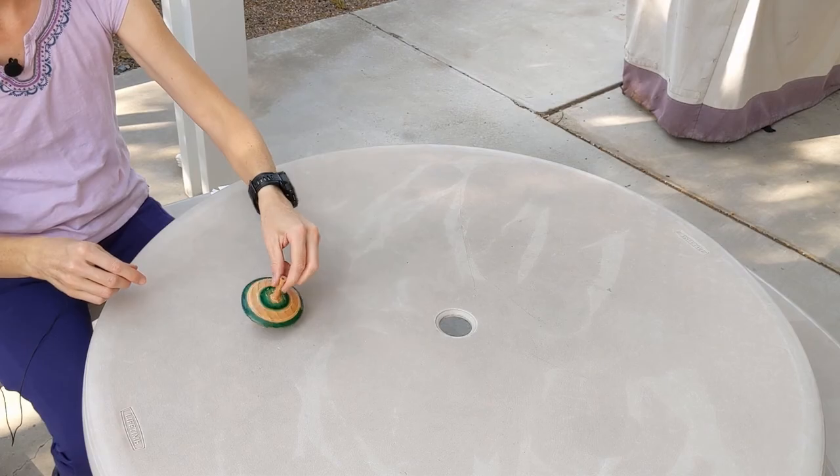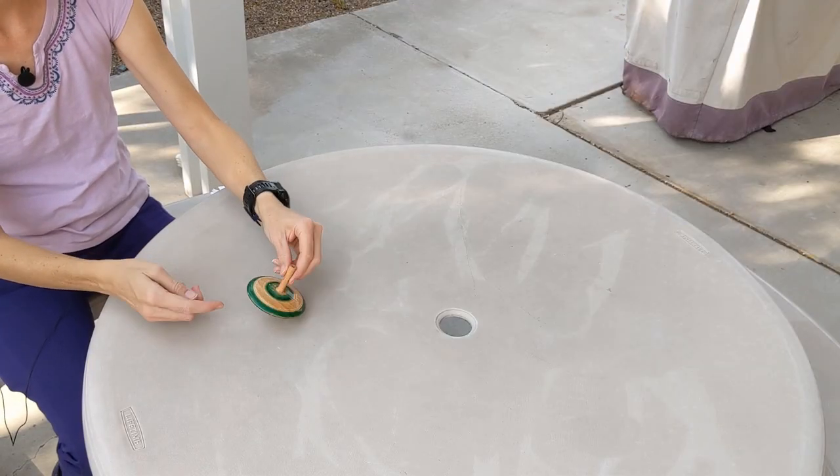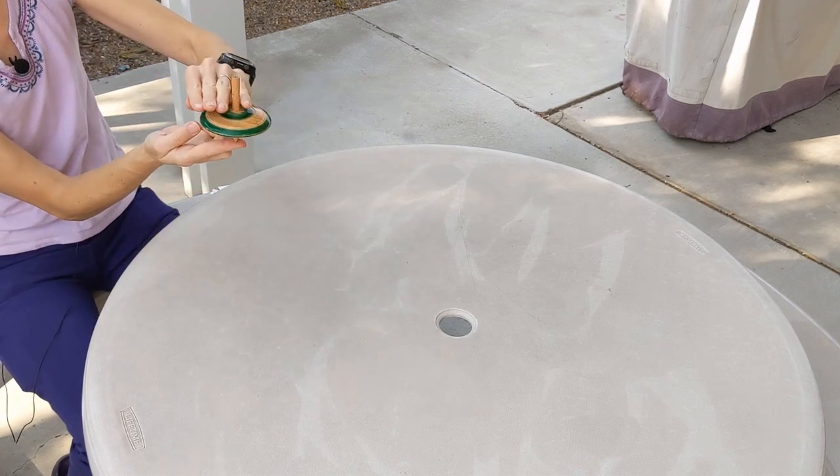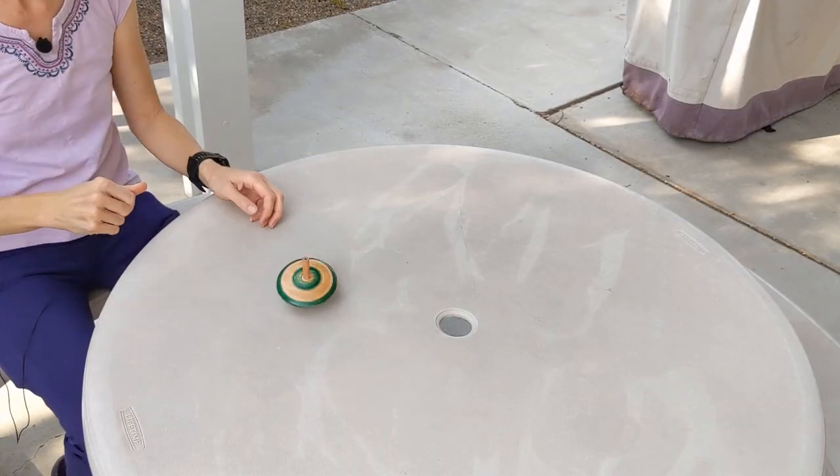Can we balance it without spinning it? If you have a top at home you can try this experiment too. What if I try really hard? What if I bounce it on my finger? I can't do it. What if we spin it? Suddenly it balances much better.